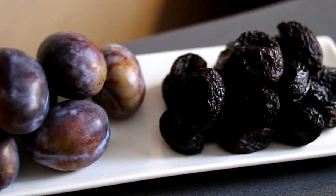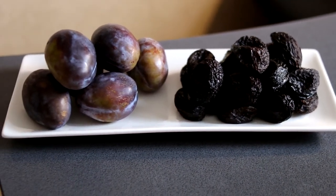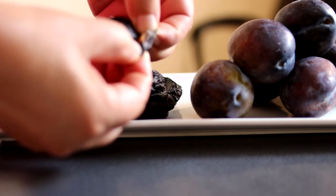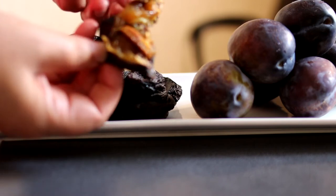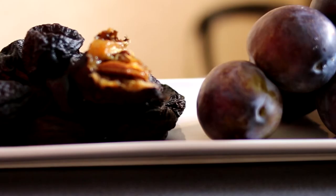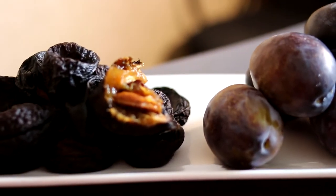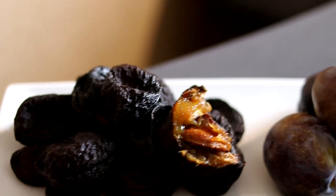See what dried plums look like — let's compare them to fresh plums. Have you noticed how much moisture has decreased? Now I want to show what the stone looks like inside the plum. Shall we try? Without exaggeration, I can say that these are magnificent dried plums for the winter. They have an incredible taste and aroma, and most importantly, these are very healthy fruits.